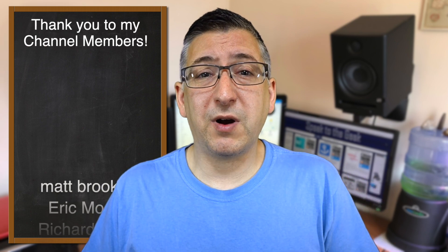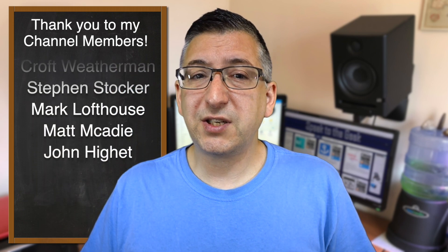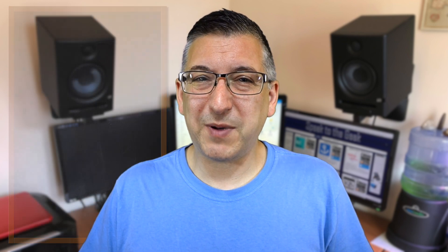I hope you found this useful and interesting. If you did, please give the video a like and subscribe to my channel to see more from me. A big thank you to my channel members — if you'd also like to support the channel by becoming a member and get benefits like early access to my videos, please check out the link in the description or the join button under the video. Thank you for watching. Goodbye.